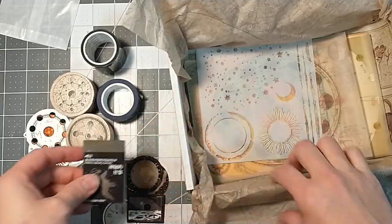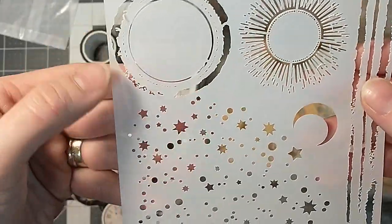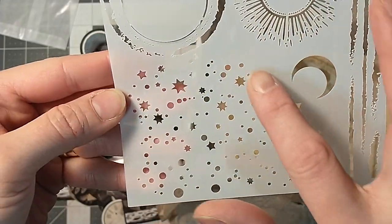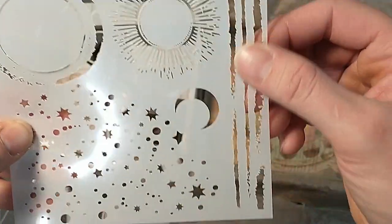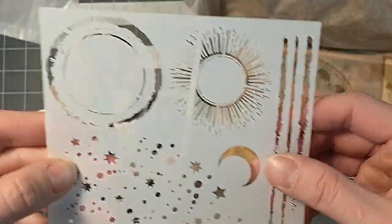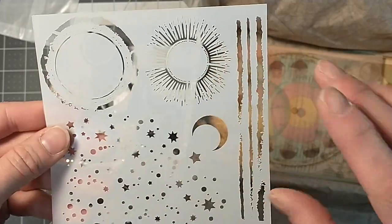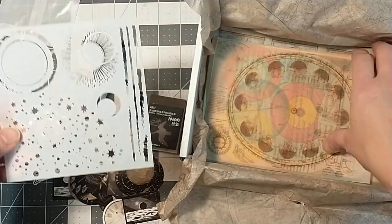Here's more stickers. And this is a stencil — oh, that's a cool one. The stars — that'll make a good background. And these here, just like the abstract kind of looking thing, those will make a good background, just like on the edges of stuff for collaging. We'll try those out.